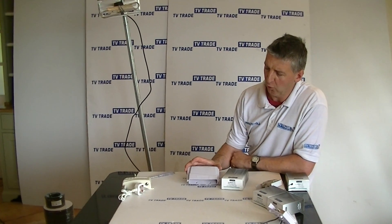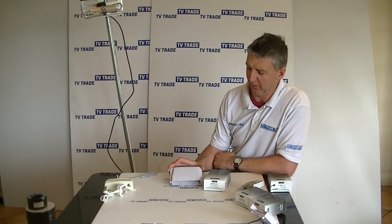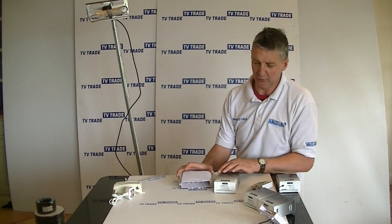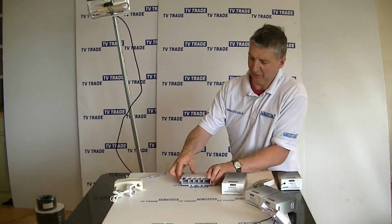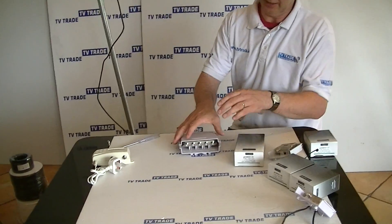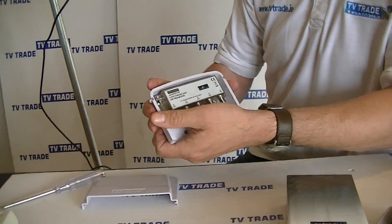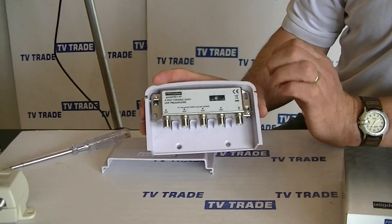I have in my hand here a four-way variable gain mast amplifier that's available on the TV Trade website. It comes in this outer box here, and if I pull it apart you can see there's an outer weatherproof casing. If I slide this right off, you'll see the mast amplifier is actually mounted inside here.